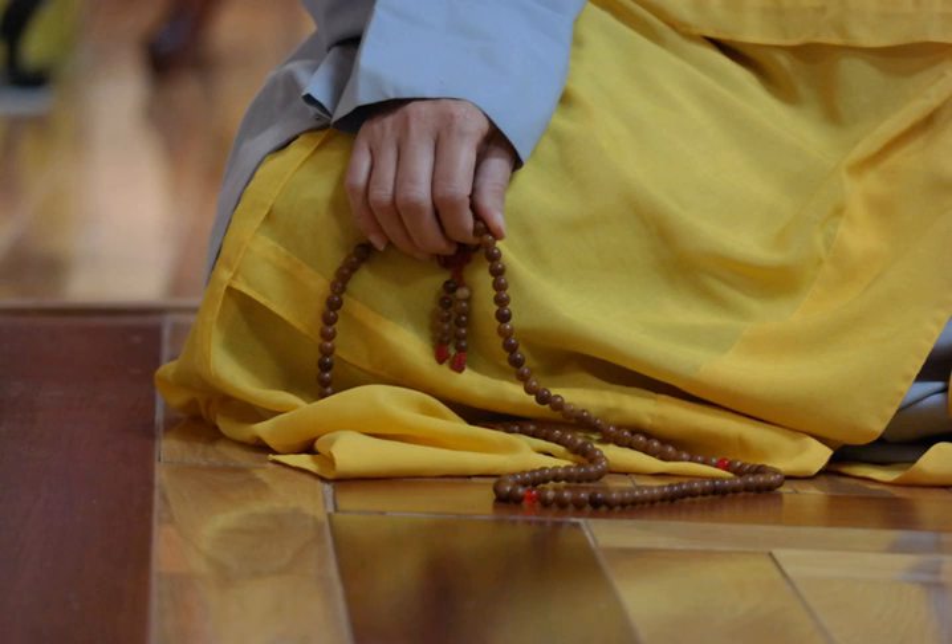In recent years, it has become common for non-religious individuals to wear such beads as a fashion accessory, with the beads having no religious connotation whatsoever.